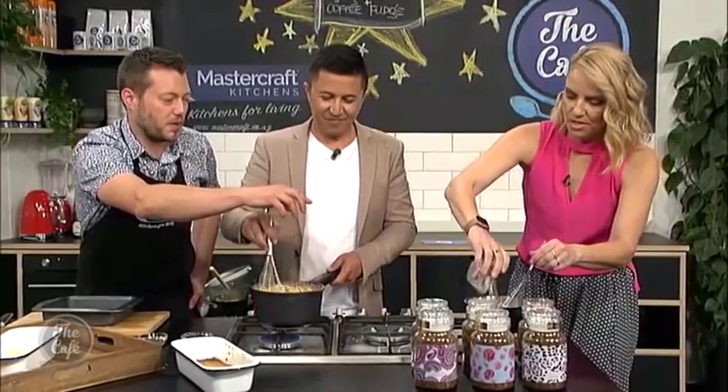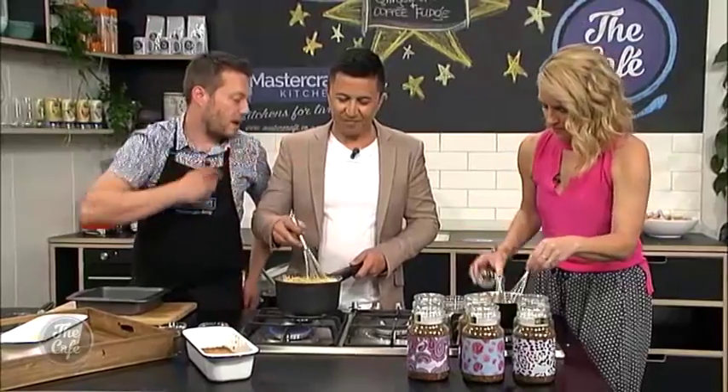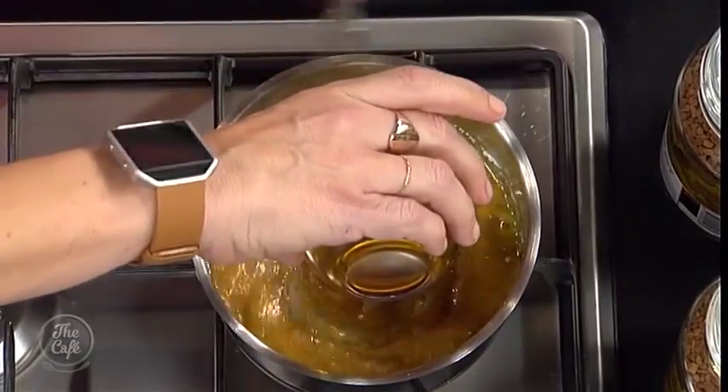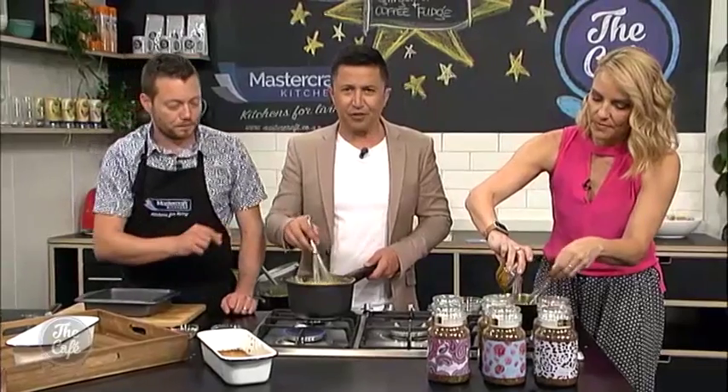So for the glaze: butter, melted to speed it up, some icing sugar, some ground ginger, and some golden syrup. That all goes in, bring it up to the boil, make sure it's nice and smooth and emulsified, and then that can be poured over the top. You have to score it because it does set quite hard. It smells incredible.